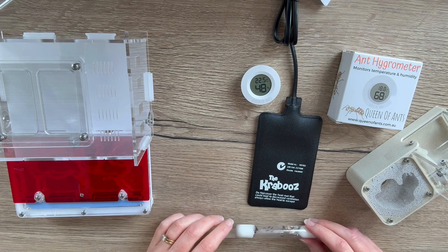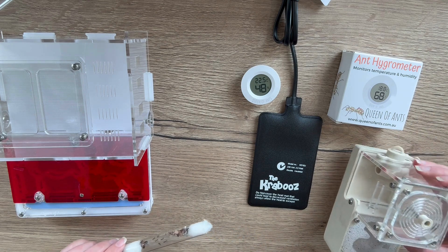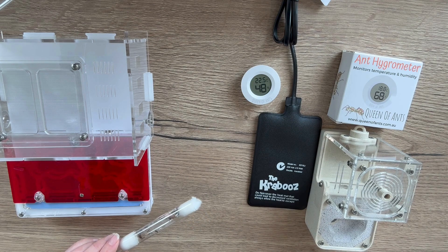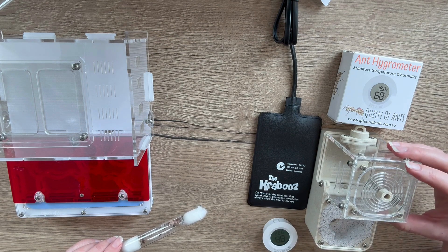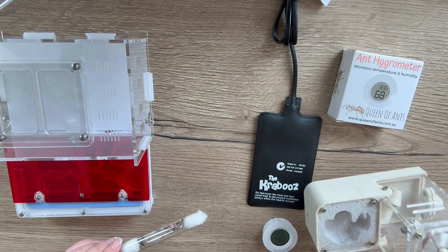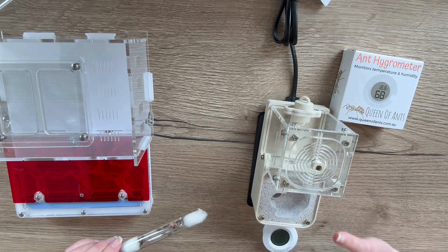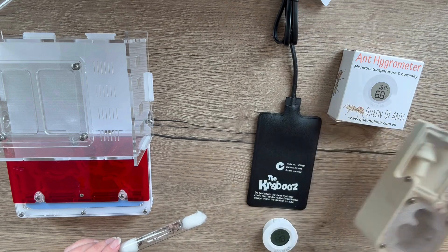Once your ants are out of the test tube and in a nest, it's still the same method. You can start by sitting the nest just directly next to the heat mat, and again keeping that hygrometer nice and close by to monitor what's going on. If your ants still seem a little bit chilly, you can just put the edge of the nest over the mat, but I wouldn't put it fully on until you're sure you're not going to overheat them. That applies to a small nest.